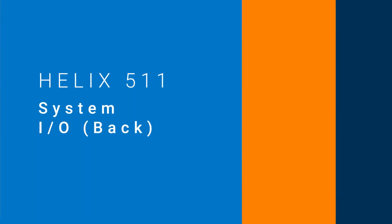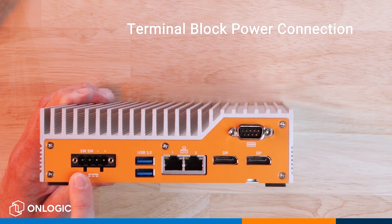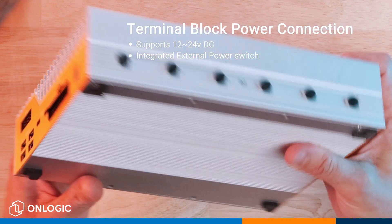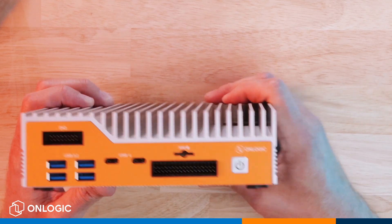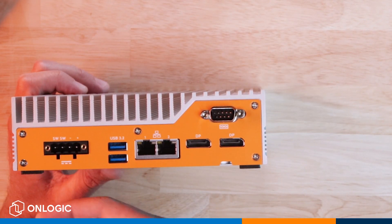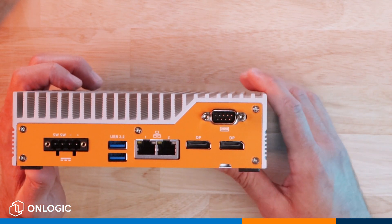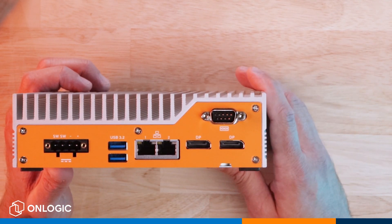Now let's take a closer look at the I/O ports on the system. Here we have the terminal block connection, which supports input voltages of 12 to 24 volts DC and has the ability to wire in an external momentary power switch. So if you were to mount this inside of an enclosure preventing you from accessing the power button on the front of the device, you can cable out a remote power switch to the exterior of your enclosure and use it like a standard PC button to reset the device, turn it off, or turn it on, all without having to open it up.